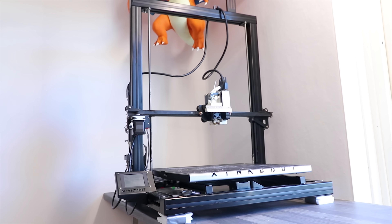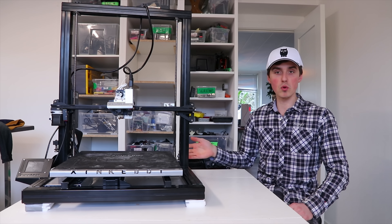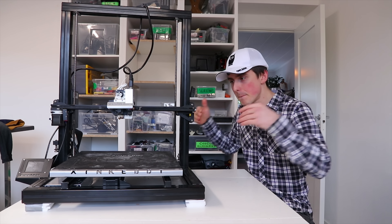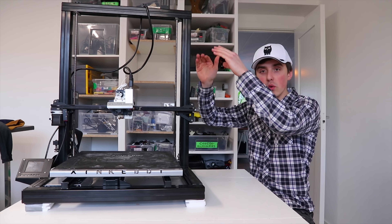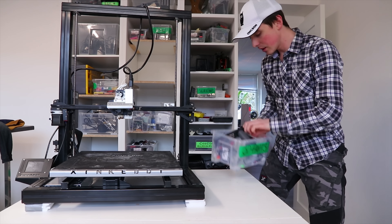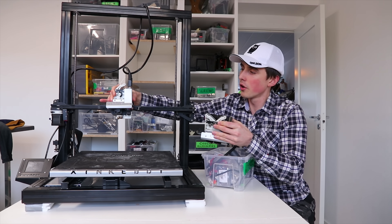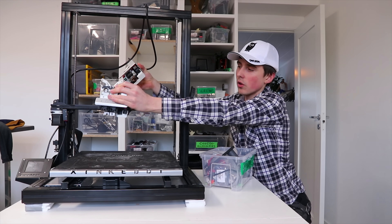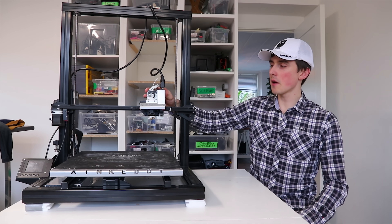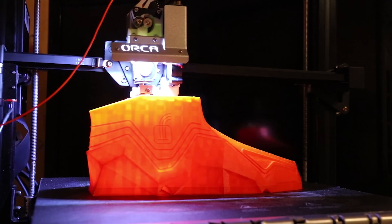Even though this is my favorite printer, it still has room for improvement on many levels. When you get it, it will be very loud — I installed motor dampeners and removed the fans to quiet it down. The heat bed doesn't reach more than 90 degrees Celsius. What I'm looking for is the ability to print large and really quickly, and that's exactly what I can do with this machine. It even comes with a dual extrusion system you can swap with two magnets.